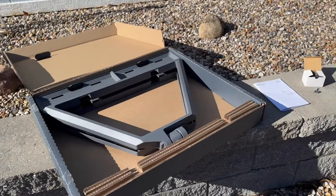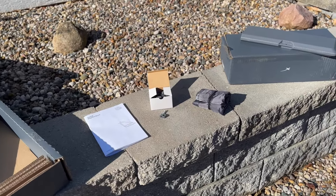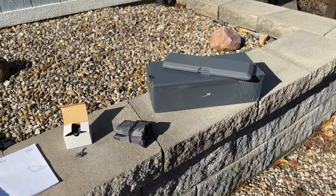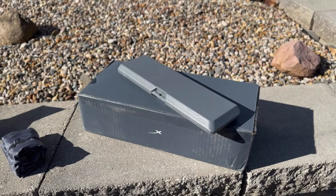The kit contains everything you need including the foldable mount, instructions, cable clips, a carrying bag for the Starlink dish, and four ballast weights. The weights will ship separately and weigh about 13 pounds each, for a total of around 50 pounds.